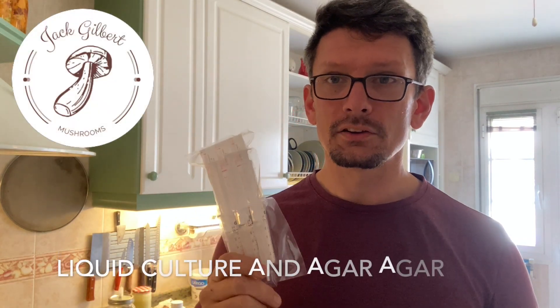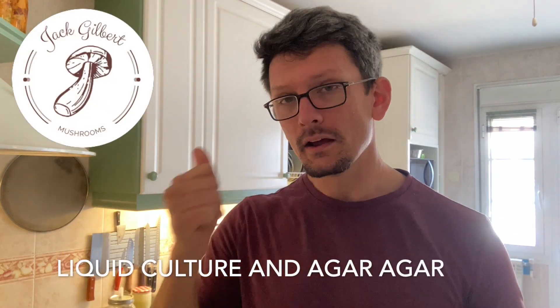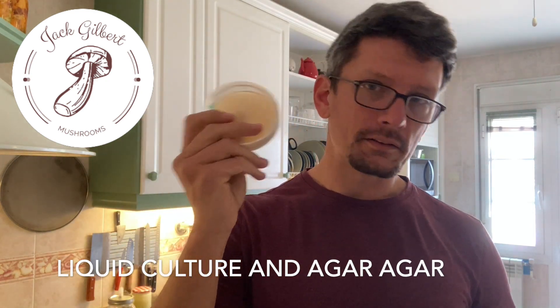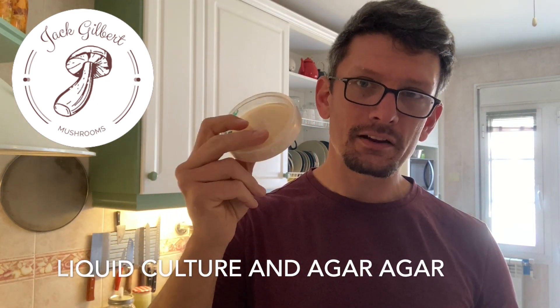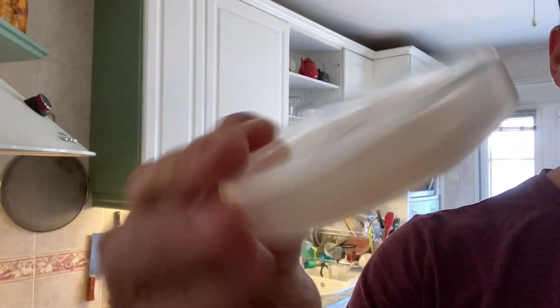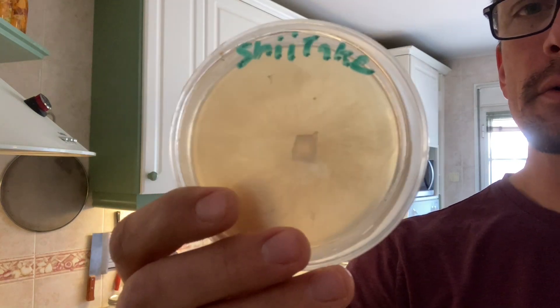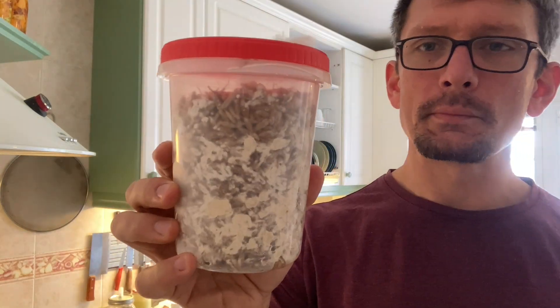Today I'm going to show you how to do two things: how to make liquid culture and agar plates. I'm not going to show you how to inoculate them, just how to prep them so they can be inoculated. This is a petri dish with agar agar that I'll use later to make grain spawn — what I'll use to inoculate my substrate so we can grow some mushrooms.